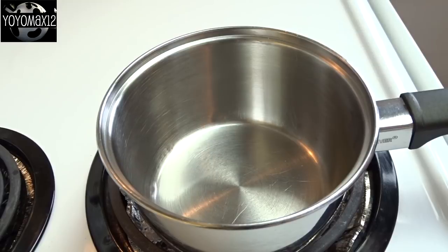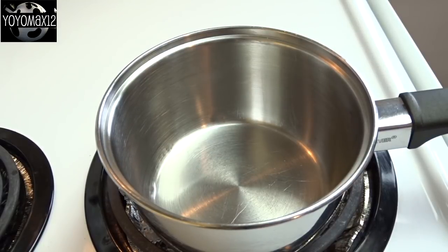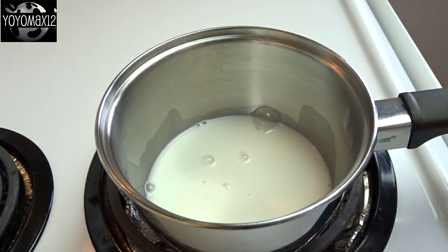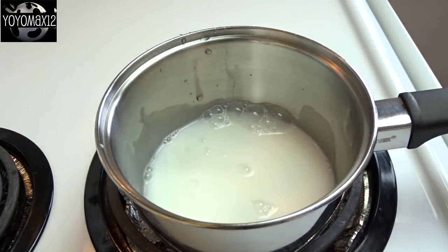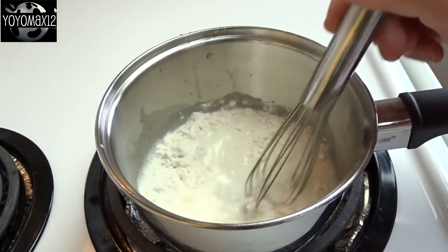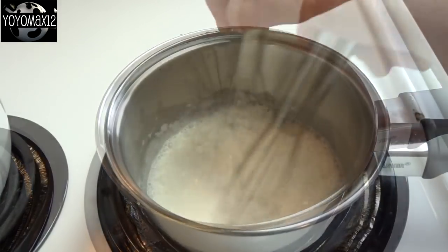First thing we're going to do is make something called Tangzhong. This is an Asian baking technique where you make a roux with flour and milk that you're going to add to your bread. So that's a quarter cup of water, a quarter cup of milk, and three tablespoons of all-purpose flour.